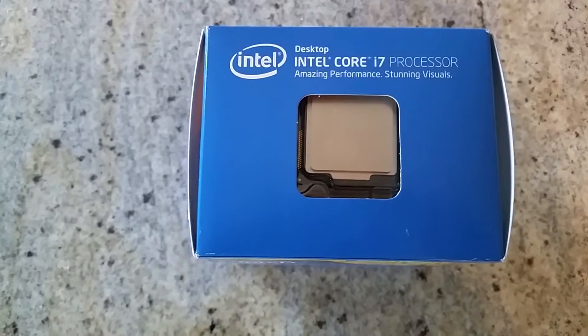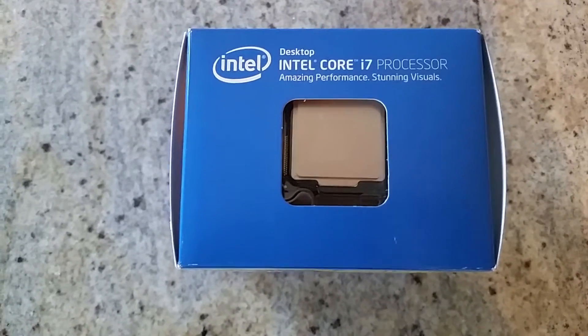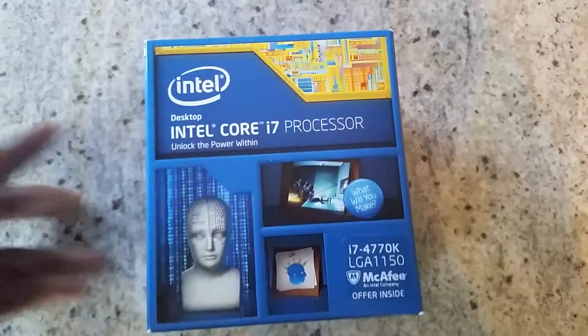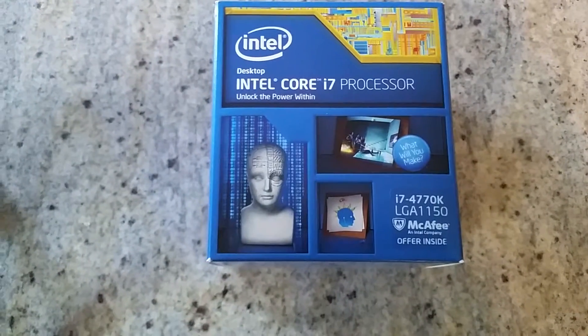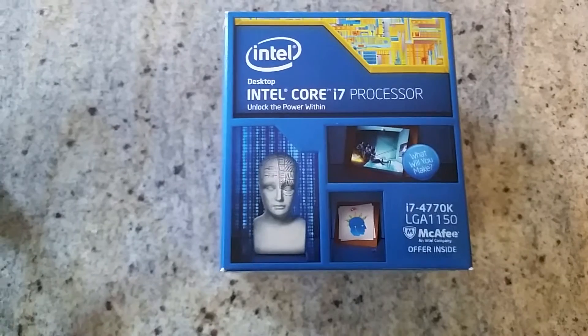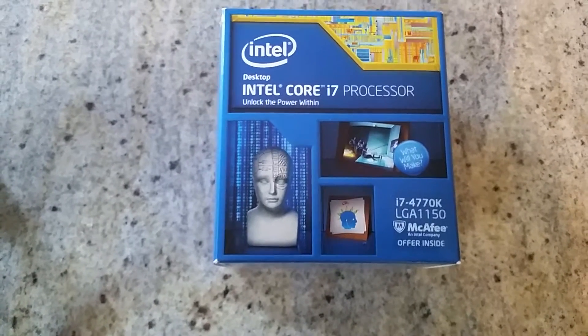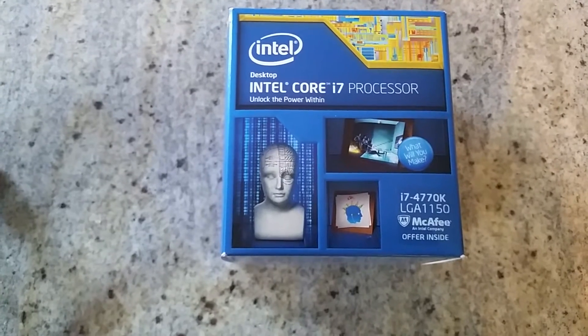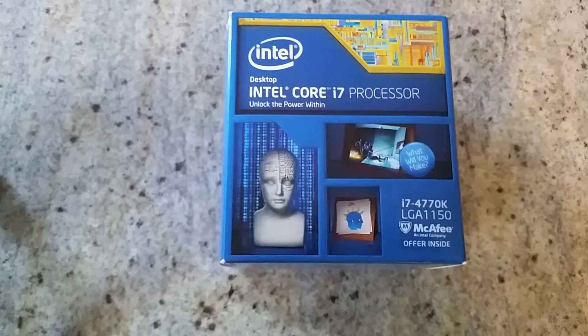This is the processor — it's the Intel Core i7-4770K. A lot of people say why did you get the 4820K or the 4990? Listen, I am making a mid-range gaming PC to run all the games of 2014 and 2015.